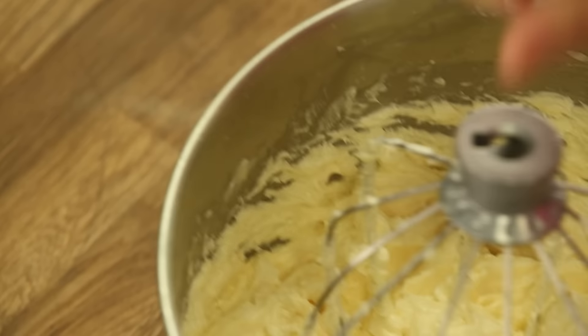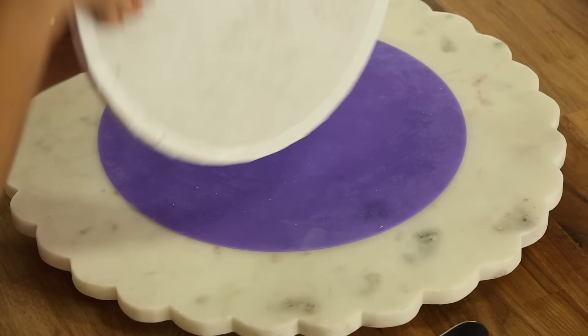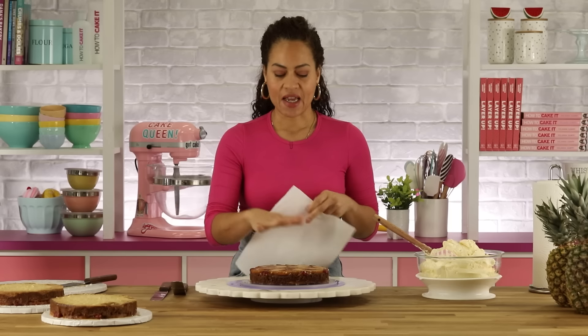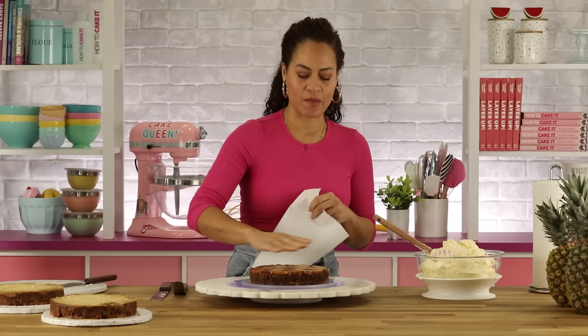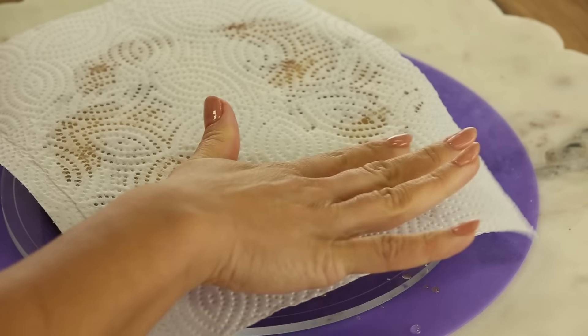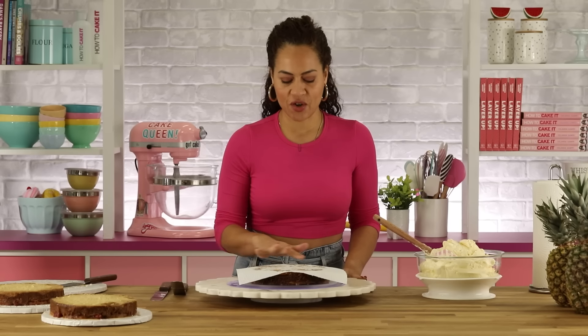You can see the buttercream has a very buttery color — she's gorgeous. If your pineapples are too saucy, it's kind of like simple syrup, and if you put buttercream on that it'll dance around. So you can take a clean paper towel and just absorb that surface moisture.